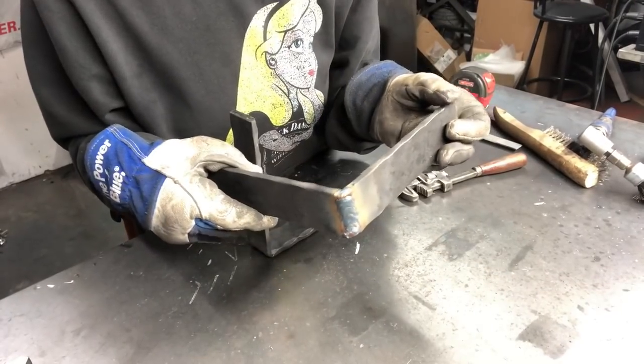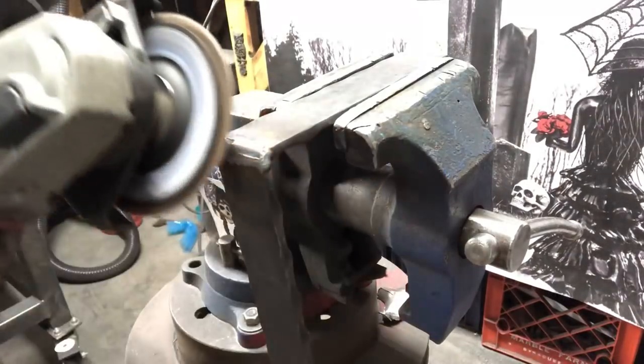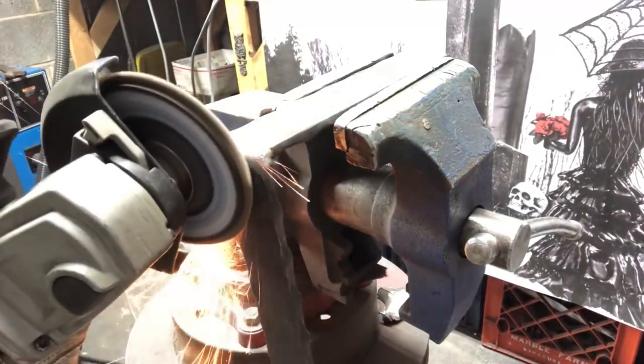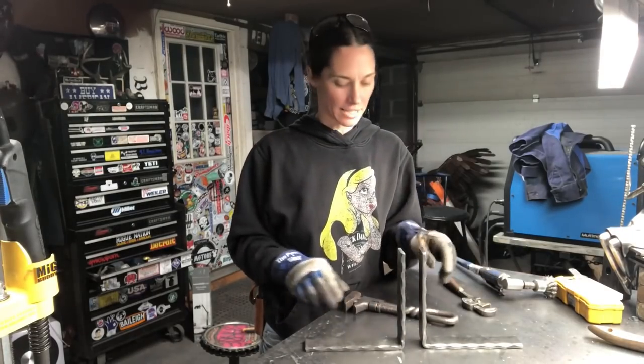Now that you've got your bases welded, you want to take and grind that smooth. Now that you have your bases welded and cleaned up, it's time to put whatever you choose on your bookends.